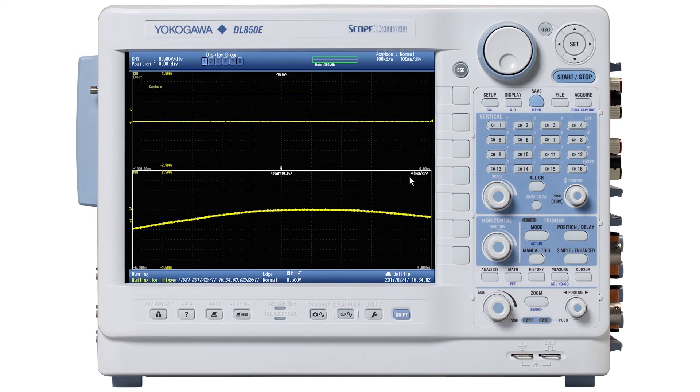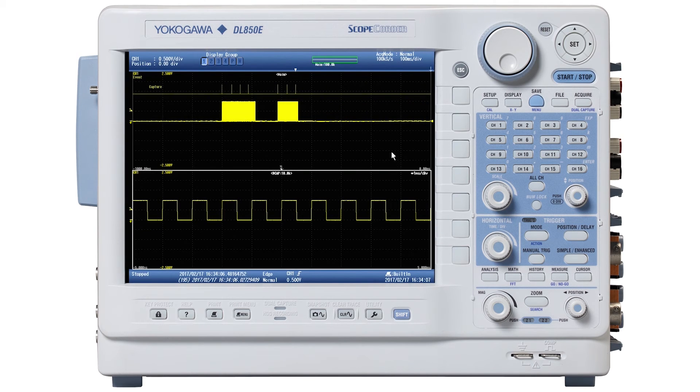The last thing to point out on this screen — I'm going to use the mouse cursor. I've hit Stop to do this. I'm getting these event markers, and each one of these is a trigger.